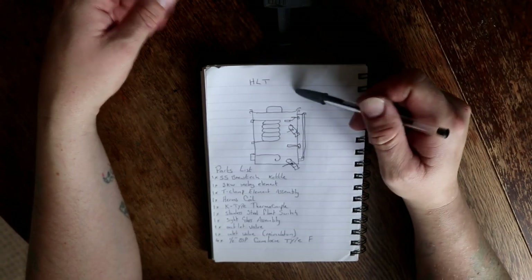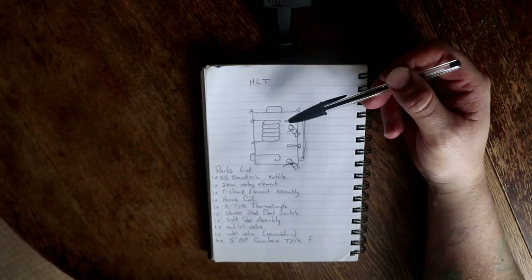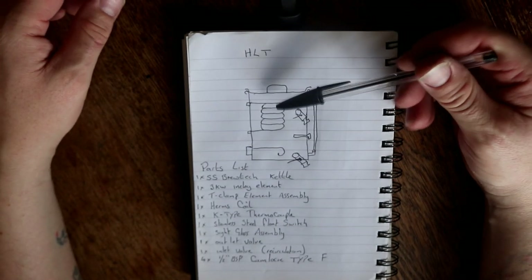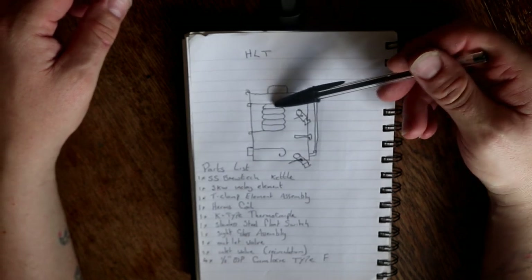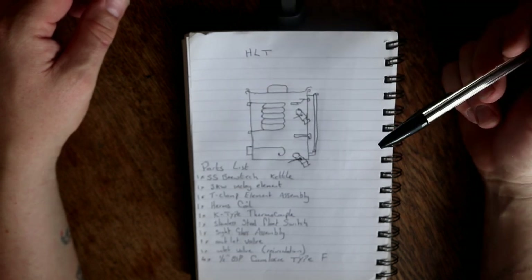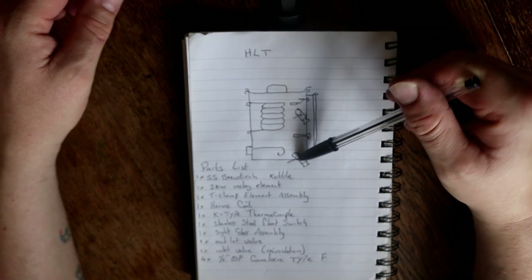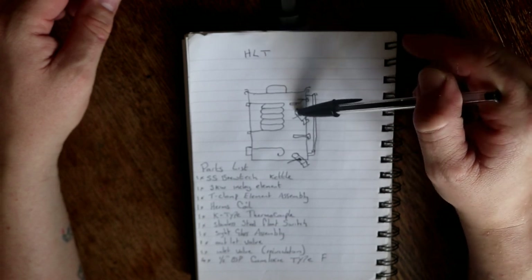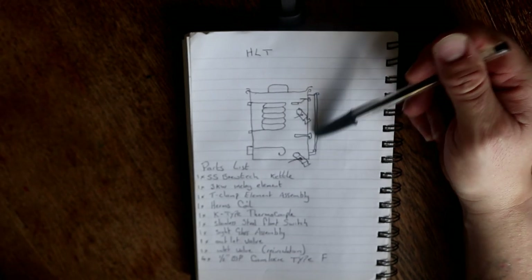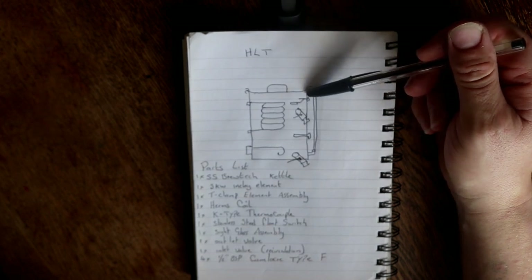I did this while I was sat at work - the HLT. You'll notice that I've already got this one drawn out. We have the HLT here, we have the Herms coil running round in the centre, we have one 3kW heating element, we have two valves - obviously the takeoff valve, and up here is going to be the inlet for the recirculation. So we have a sight glass so we can measure out into the mash tun, and this little contraption up the top here is a float switch.